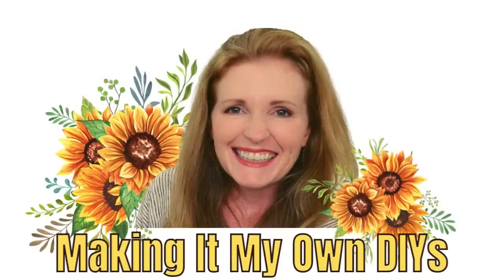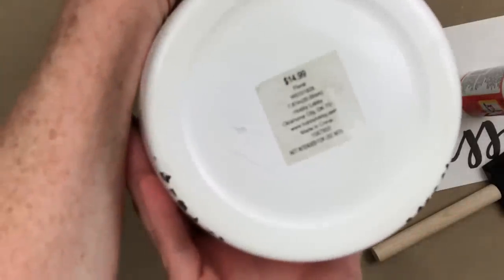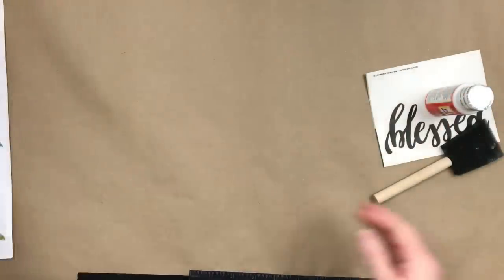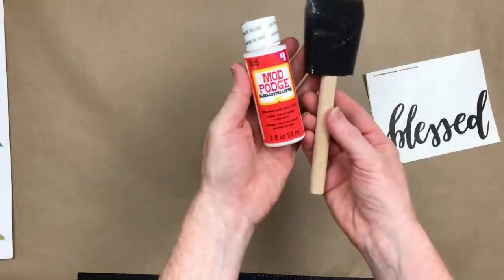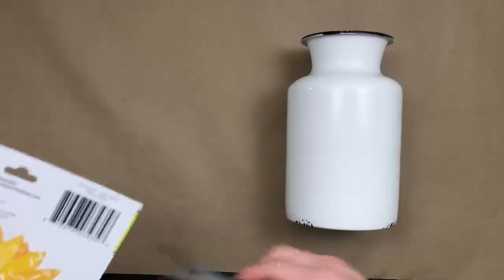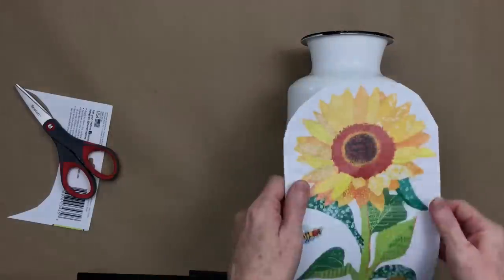I'm Brandi and this is Making It My Own DIYs. I'm going to use a thrifted milk can — or some sort of vessel without handles on the side — but you can do this with a bucket or something you find at a thrift store or garage sale. This is for my wall sticker set that came from Dollar Tree, and so is the sunflower — it's the other half of the set we just used.